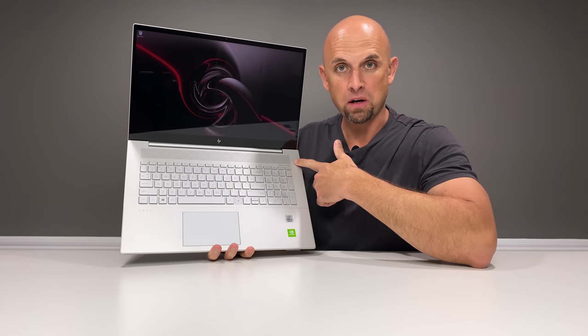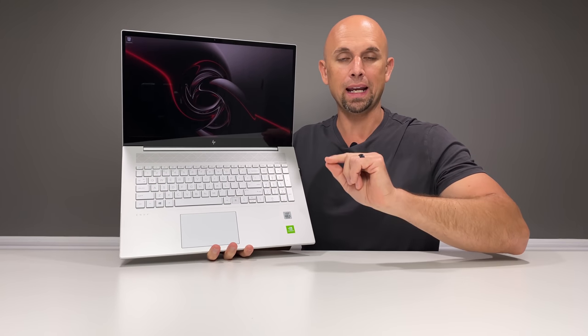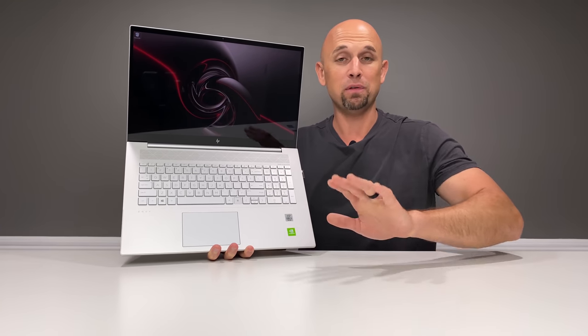This Bang & Olufsen speaker audio piping out of the top here is spectacular. Hands down, the best laptop speaker audio that I have heard this year, and the best speaker audio I have heard on a laptop costing under $1,000 in my life.